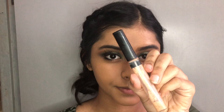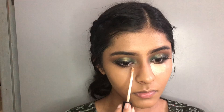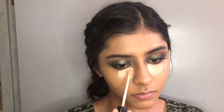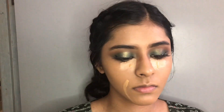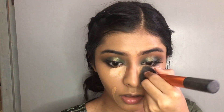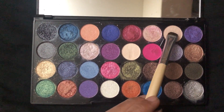I use Maybelline Fit Me Concealer in shade Medium 25. I apply this under the eyes in a triangle form. This concealer is light — I put a dot under the eyes. It is a bit ashy but bright. I apply it with a blending brush to the lower lash line.